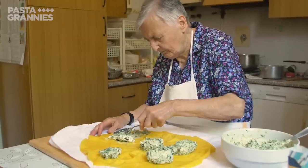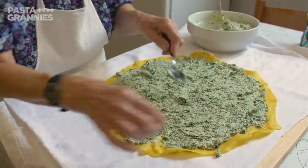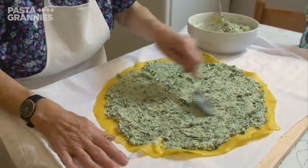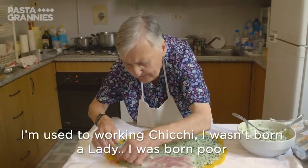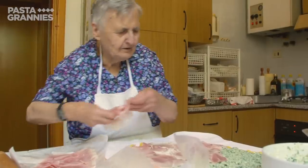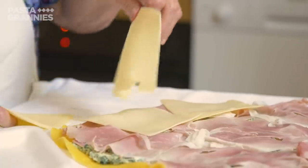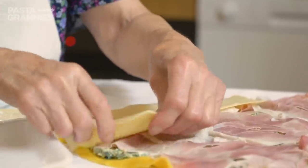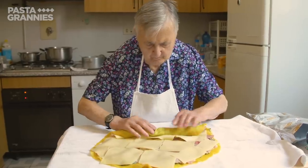Rina smears the ricotta filling over the surface, leaving a two-centimetre edge. Ham — called prosciutto cotto in Italian — is placed in thin slices over the ricotta, followed by a layer of fontina cheese. Then she rolls up the pasta like a carpet.